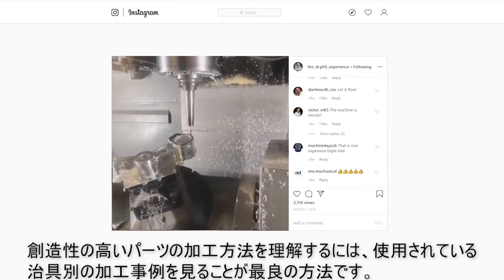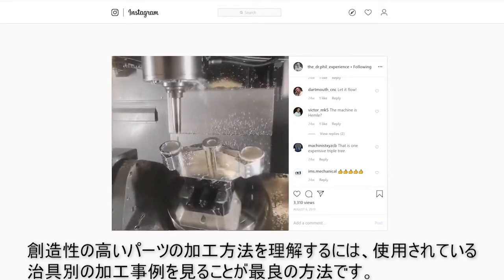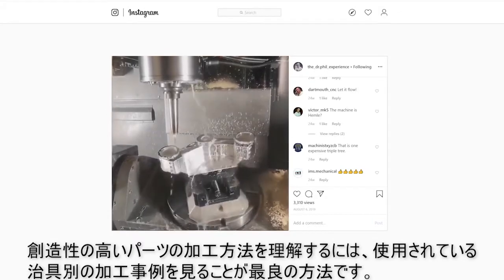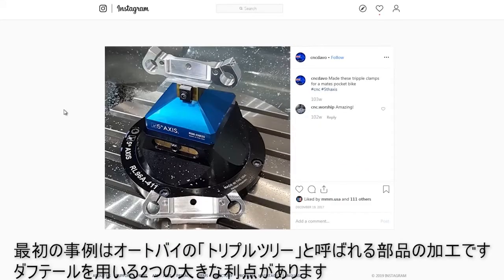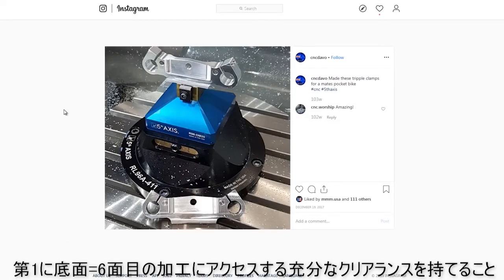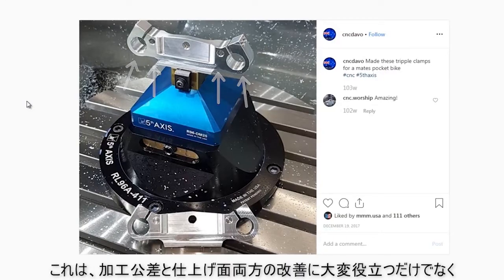One of the best ways to get the creative juices flowing when you're trying to figure out how to machine a part or how to fixture it is to look at examples. First off is this motorcycle triple treat. We've got two major benefits of having a dovetail here. Number one is it gives us clearance to access the underside — that sixth side of our part — and do as much work in op one as we can. This can be really helpful for both tolerances as well as surface finishes.